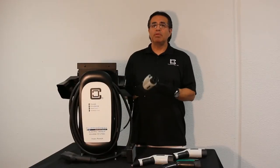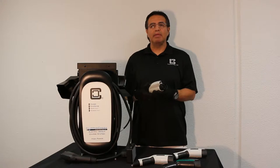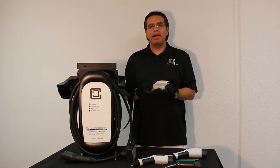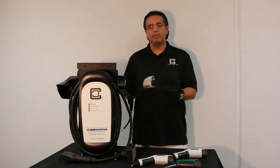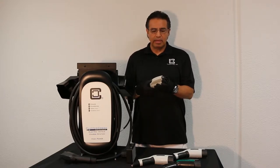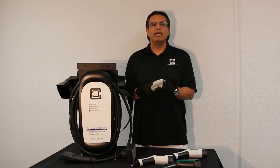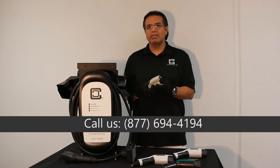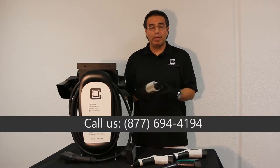One of the conditions that happens when you pull the nozzle out with a broken tab is that it can cause arcing. You can bypass that by pressing the button prior to pulling the nozzle out of the inlet. A lot of times users don't do that, so if the tab is broken, it's usually best to give us a call so we can replace it.